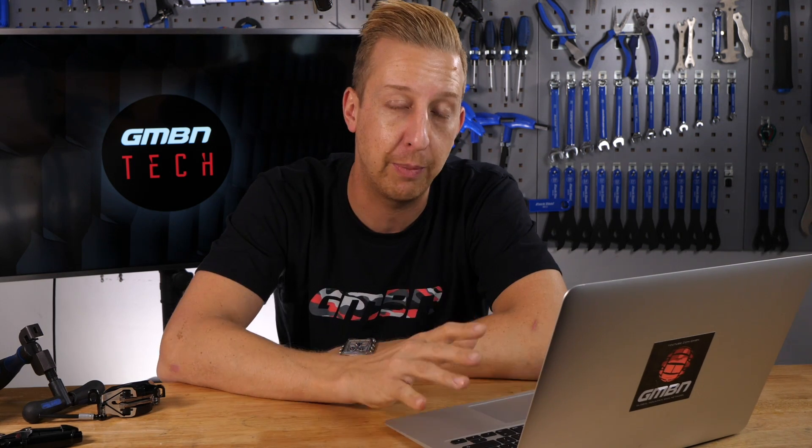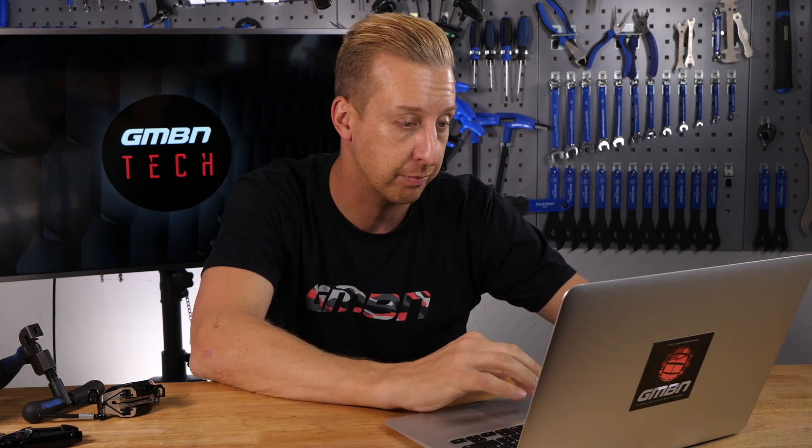A few years ago that probably would have been a big no-no, because the craze then was to have more offset on the fork to basically increase your low-speed agility handling. But because offset is changing now on forks and there are more options, I think you're going to be quite close to this. I'm going to use RockShox as an example here because they do the Pike in both 27.5 and 29-inch, very similar specced models.